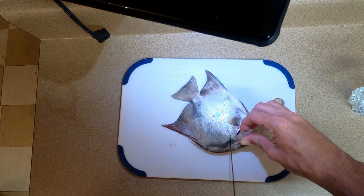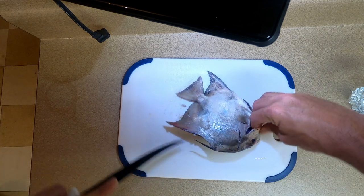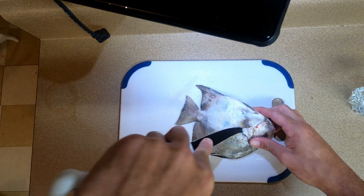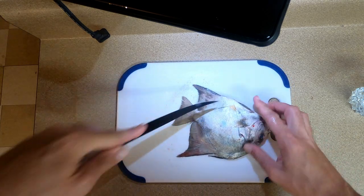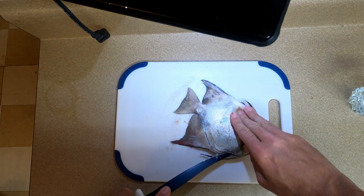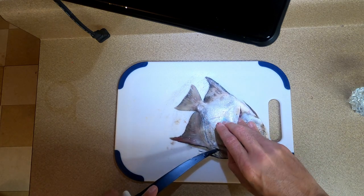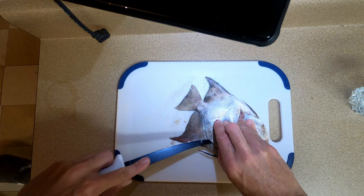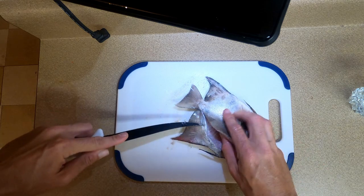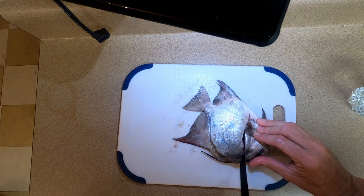I'm just gonna start by his head and work my way down the backbone. I don't have my knife sharpener, I don't know what happened to it, so we're gonna have to make do. I'm just gonna trace him out and feel the backbone with the knife. Always get your thumb in first, get things ready to go. We're just gonna trace him out.